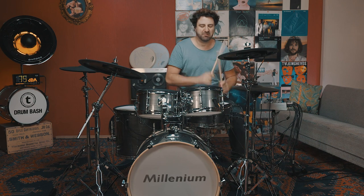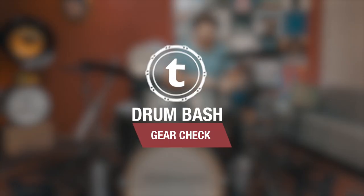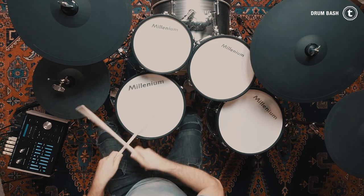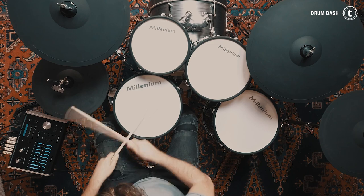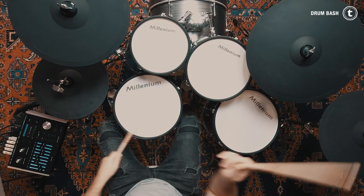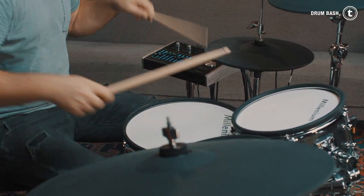Hi guys, welcome to Tomas Drum Bash. My name is Simon and today I'm going to show you how easy it is to create and edit a user preset kit on eDrums. Today I want to show you how simple you can create, edit and adjust these kits and sounds with the Millennium MPS 1000 eDrum kit.